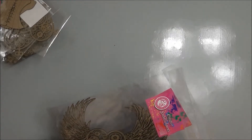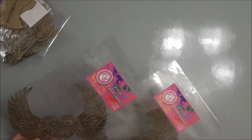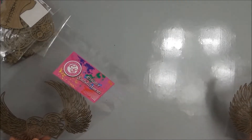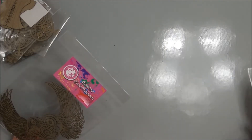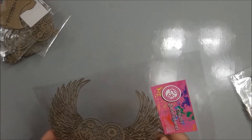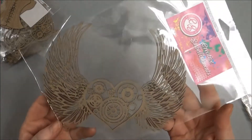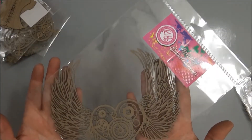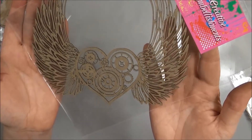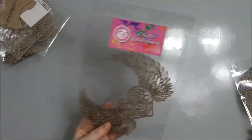I got two different styles of these and two of each one. This one is steampunk heart with wings — it's really big, about six inches across. I've got two of those.